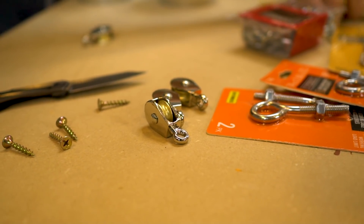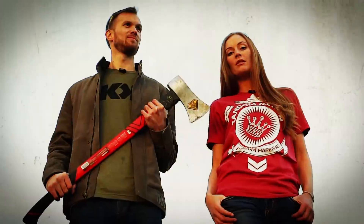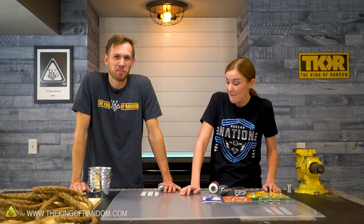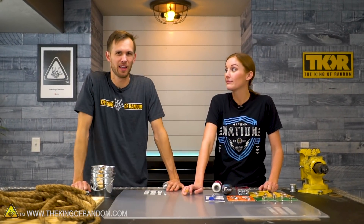In today's video, we are trying three different experiments that should defy the laws of gravity. We like building stuff, and sometimes it's weird stuff. Today is one of those days. We've seen a couple pictures and videos of these weird contraptions that seem like they don't use gravity and physics in the normal way, and we want to try and recreate them ourselves.